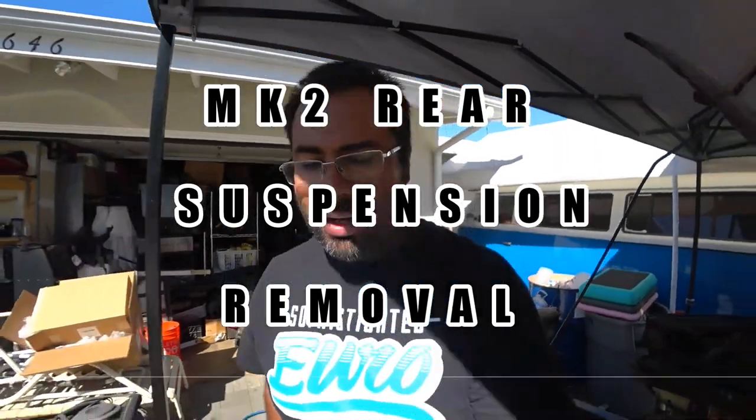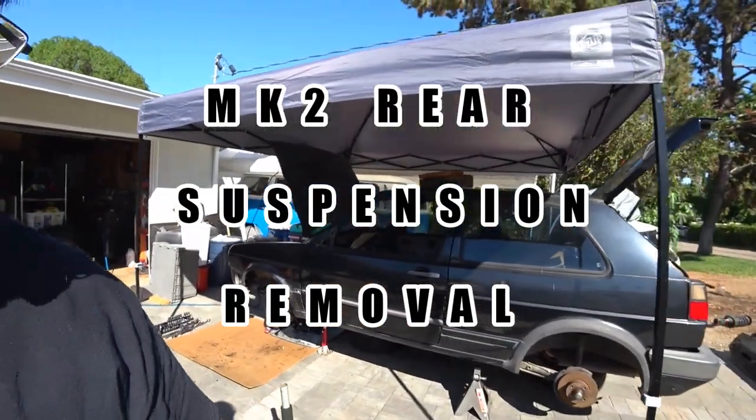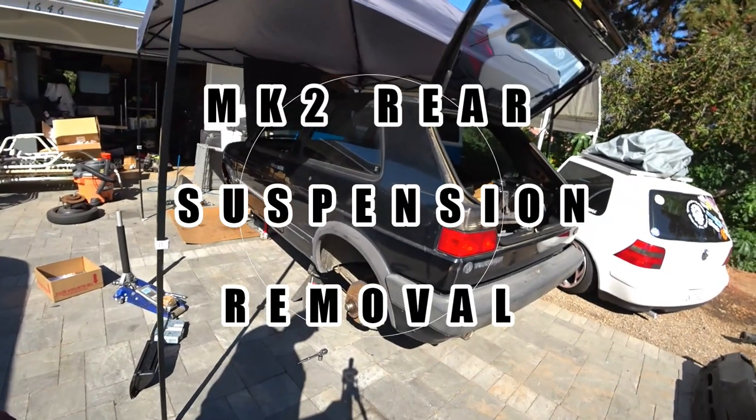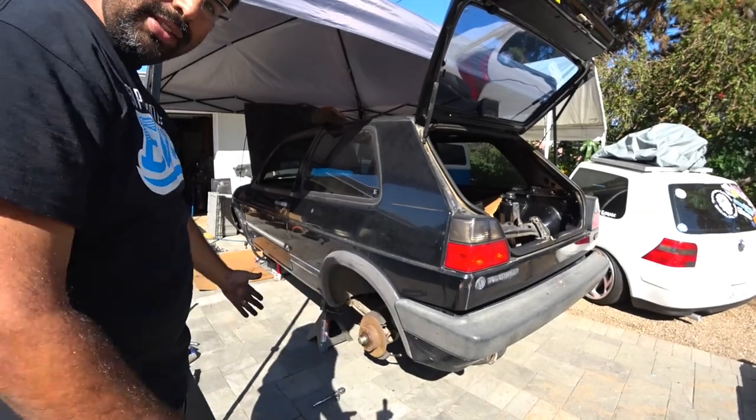Hey everybody. On today's episode of VTL's Garage, we're working on the Mark II again. This time we're doing the rear suspension. What's really cool about Mark II's is they use coilovers in the rear as well. So let's get to work.